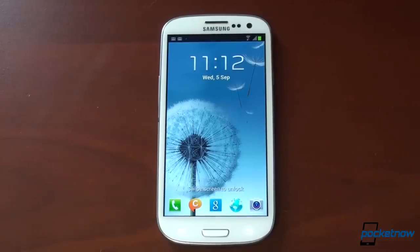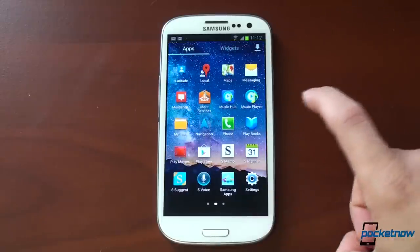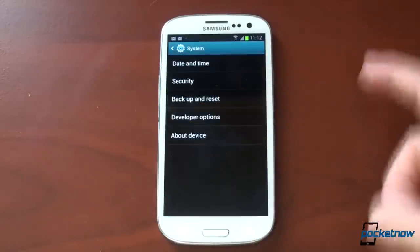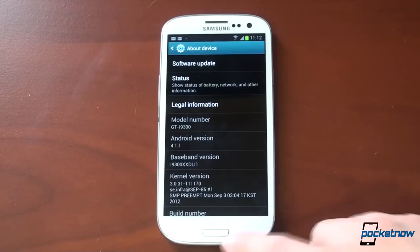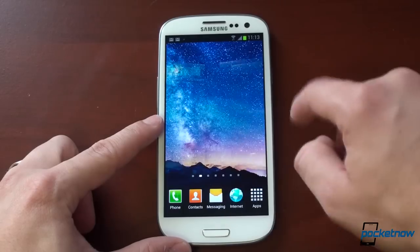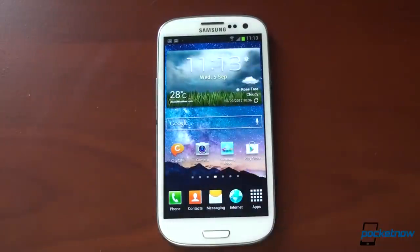Here we are, and this is the International Quad-Core Galaxy S3 running the full version of TouchWiz with Jellybean. Let's confirm that by going into Settings, About Device — Android 4.1.1, and this is full TouchWiz, make no mistake about it. This is what you're going to see when you get Jellybean over the air on your Galaxy S3. We're going to compare it to Ice Cream Sandwich so you know exactly what to expect.